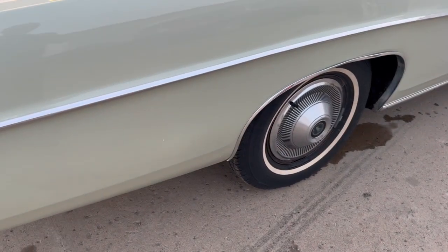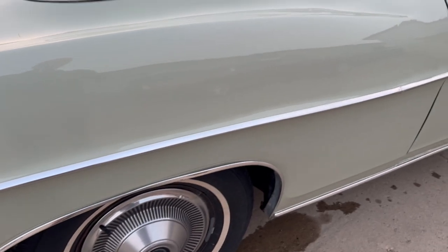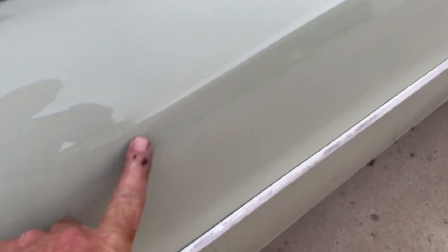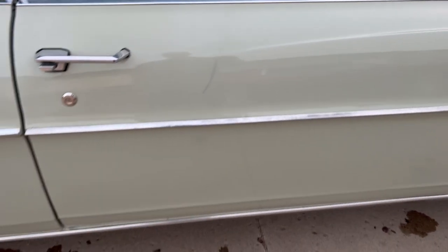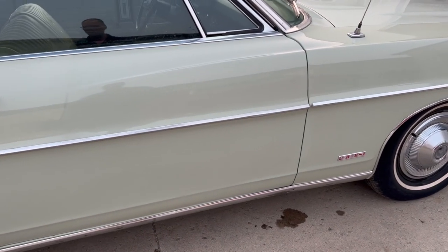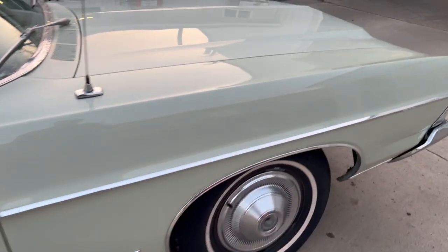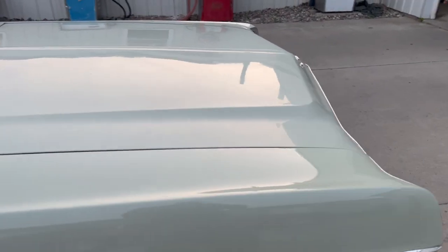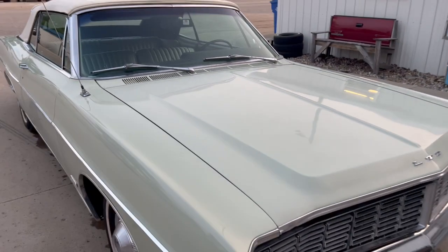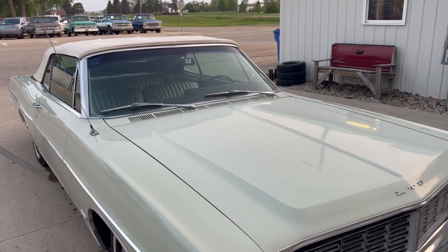So just a cheap driver-quality convertible — there's a crack right there and a scratch right there, just a driver. Like I said, it's had some frame work. Make sure you see the pictures underneath — I want you to know everything you can about it. I think they put a trunk floor in it also. Any questions? 605-695-7391.